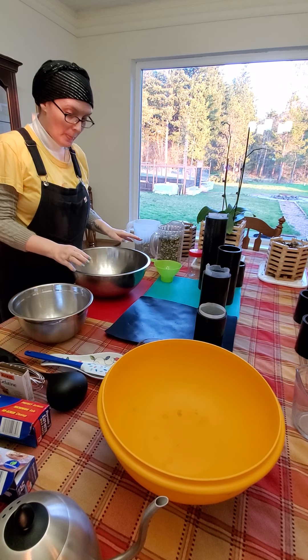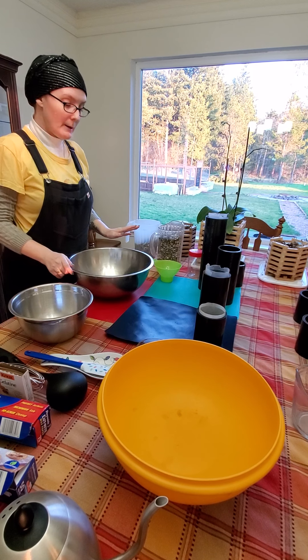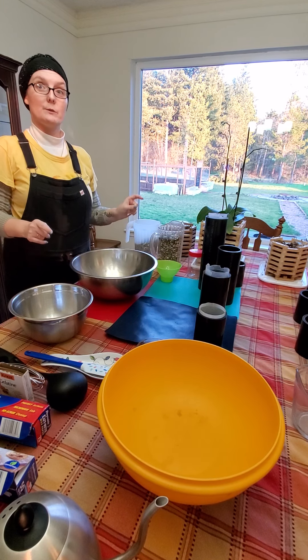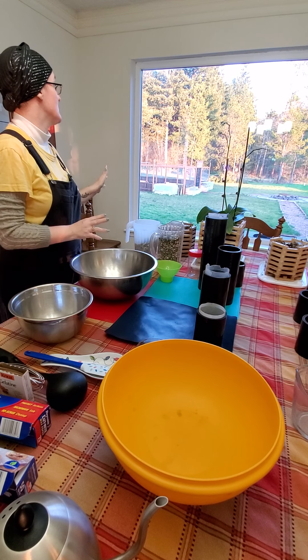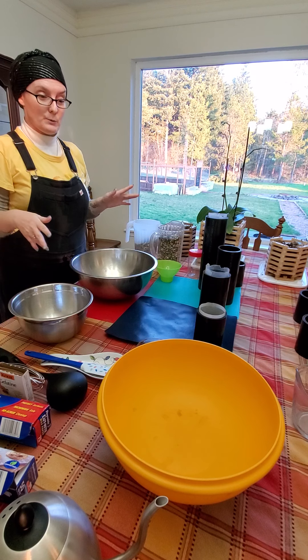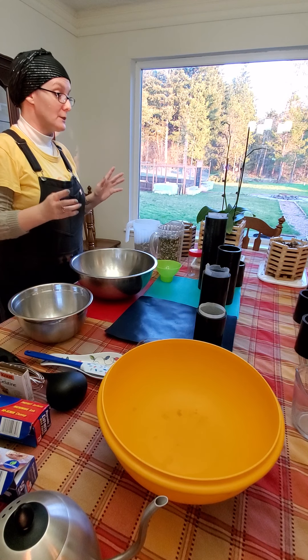Hey everybody, Chell here. I wanted to try making bird seed feeder logs. We go through a lot of bird seed. We have a lot of wild birds here and I thought this would be a neat thing to try.